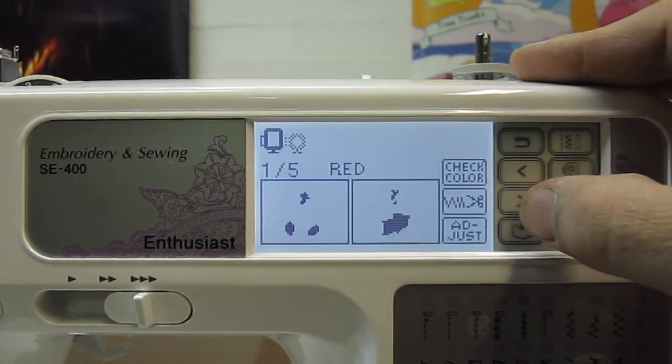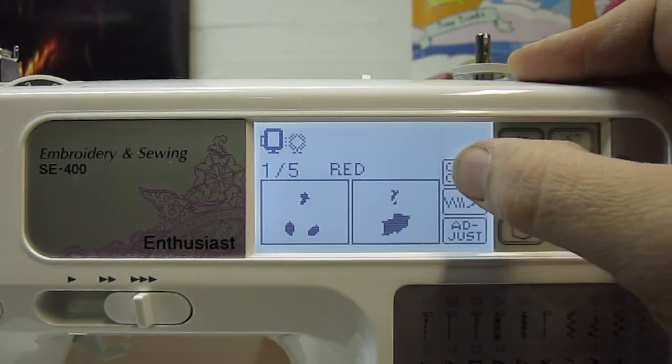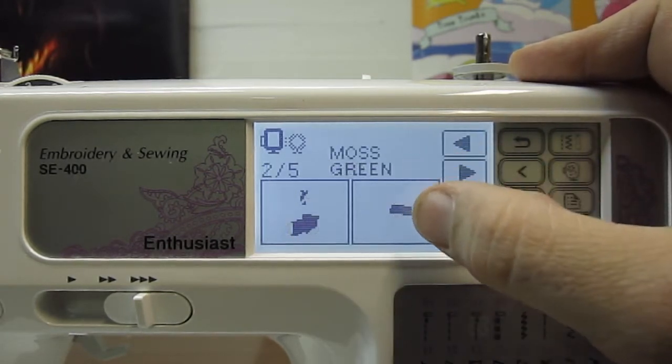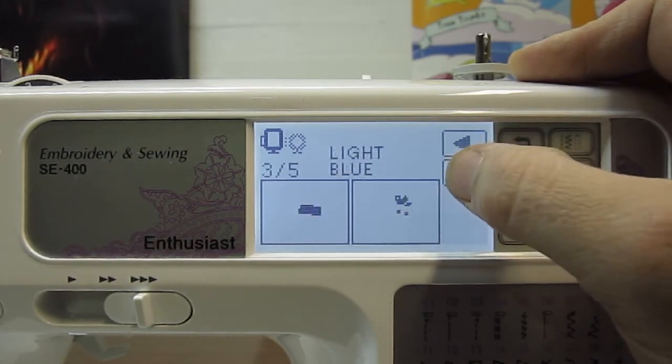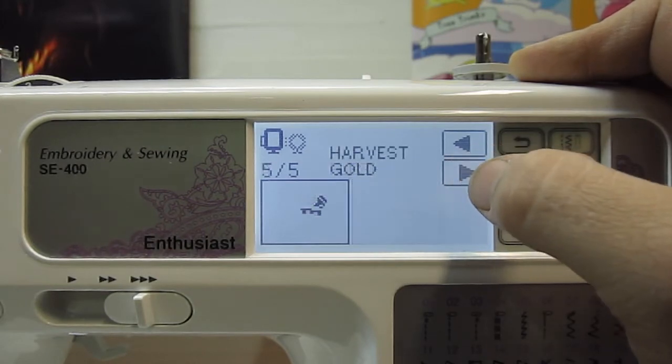It uses a few different colors. Going into color check, you can page over: we've got red for the first part, moss green, light blue, flesh pink, and harvest gold.